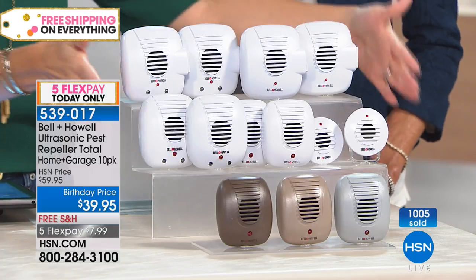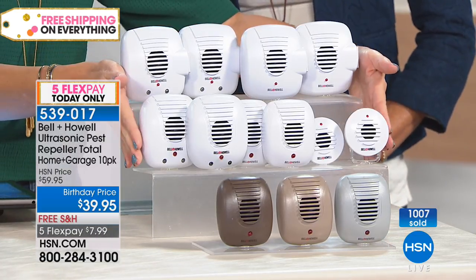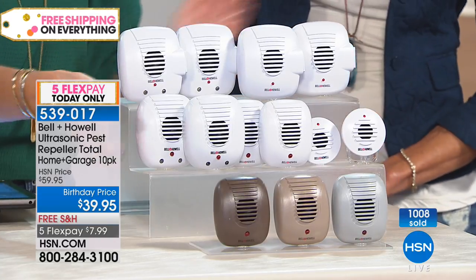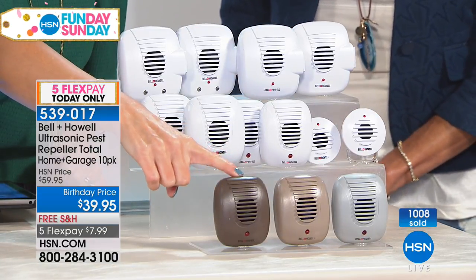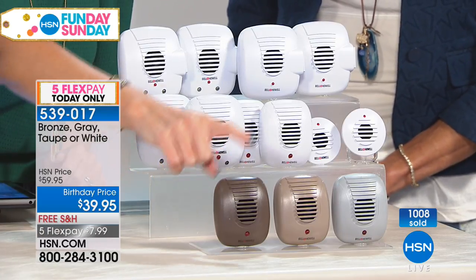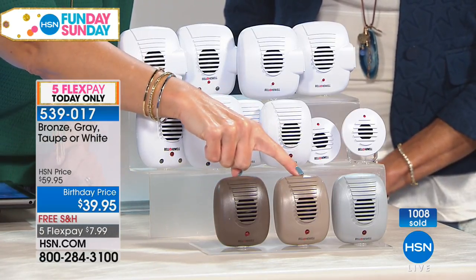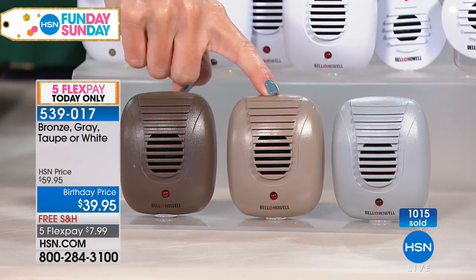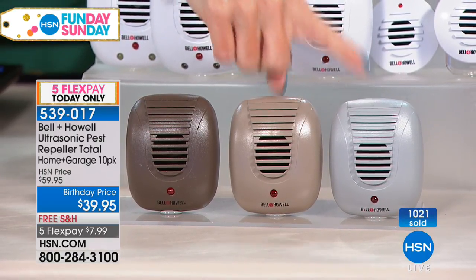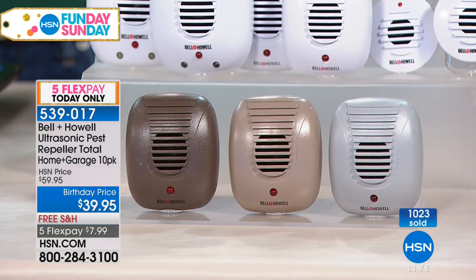Real quick, I want to give everyone an update. White is selling the fastest — obviously a universal color for most outlets. You're getting all 10. We do have it in bronze, which is a really cool color, especially for an attic or garage. Taupe is a nice neutral color for home decor. But gray — final quantities — we have less than 300 sets to go around. And we're going to ship this to you for free.